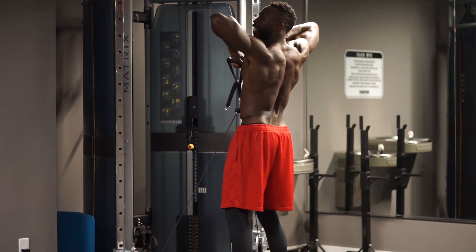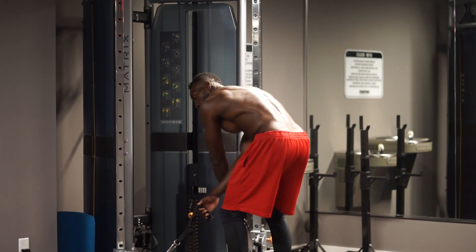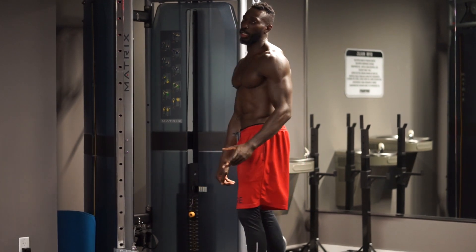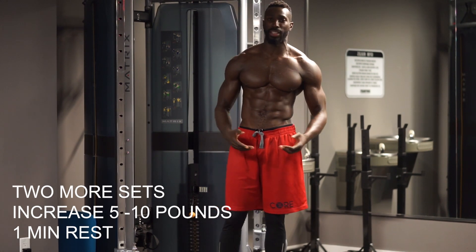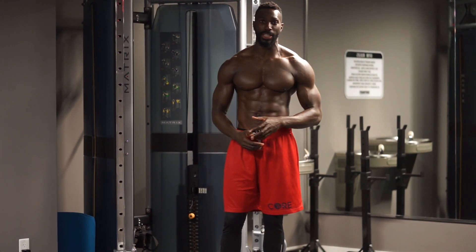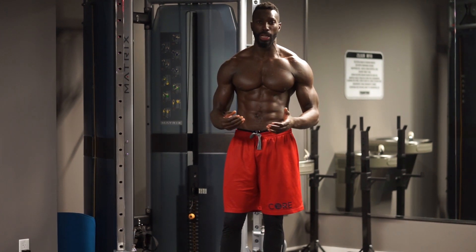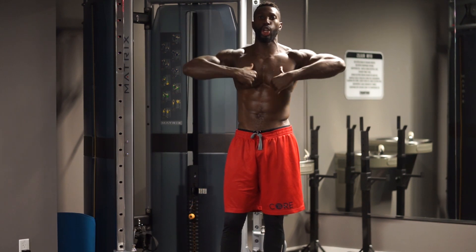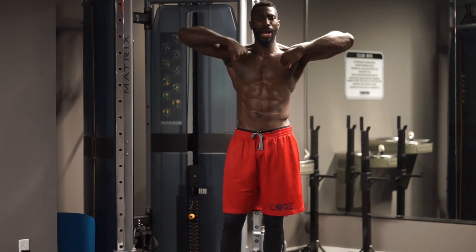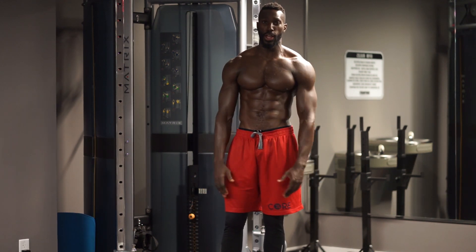Good muscular improvement of the deltoid, and slowly coming down. I can only give you twelve there, but if you can give me fifteen, do it. Add five to ten pounds on your next set and bang out the next two sets to completion. Key points: elbows up nice and high, proud shoulder, smiling shoulder, slow eccentric contraction, powerful quick concentric contraction. See you on the next exercise. Let's get it.